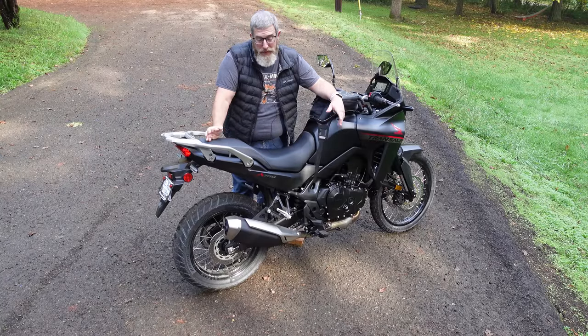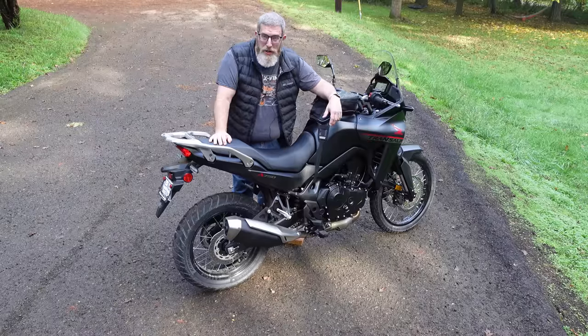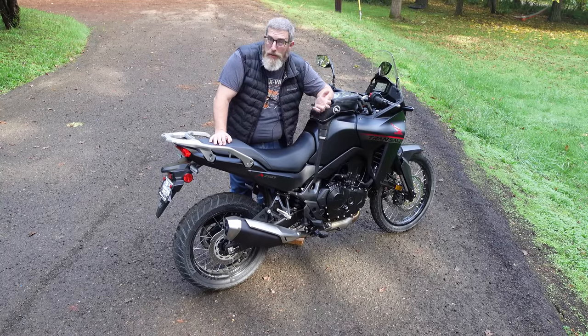One of the best things about this Transalp 750 is the really cool electronic suite that it comes with. It's not something you usually see on motorcycles that cost less than $10,000, or right at $10,000 in the case of this bike. So let me walk you through all the options and menus so that you can get a sense of what all this thing's got going on. There's quite a bit.